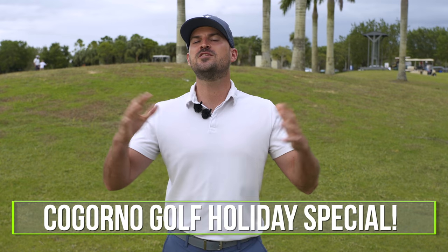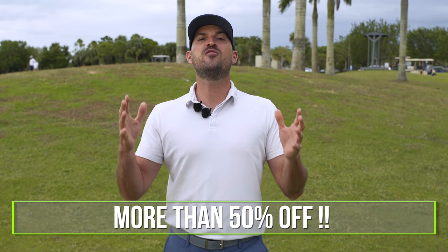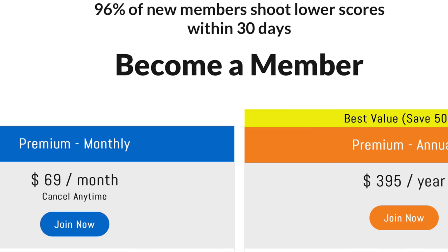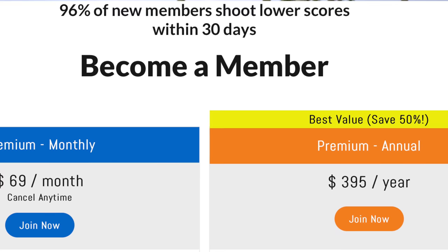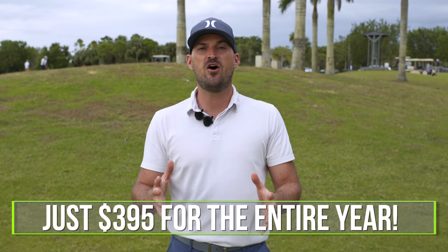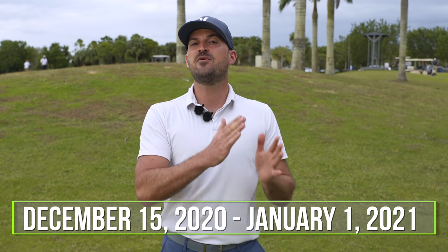I want to let you know about an awesome holiday special we're doing at CagornoGolf.com. We're doing over 50% off for the special of our yearly membership. Normally it costs $69 a month — you can get a whole year, 12 months of CagornoGolf.com, monthly swing evaluations, everything on the site for $395, over 50% off what you would pay for a full year. This is only for a limited time from December 15th through January 1st. We'll put a link in the description down below. Everything you need to take your game to the next level — this is the lowest price it's ever going to be. Check out CagornoGolf.com and grab this while you still can.